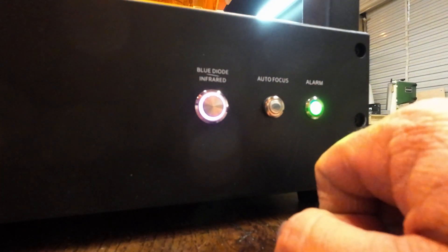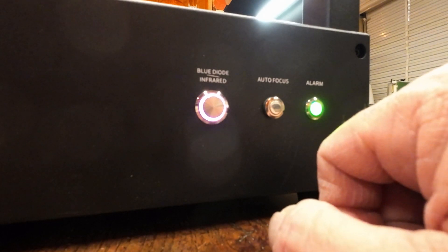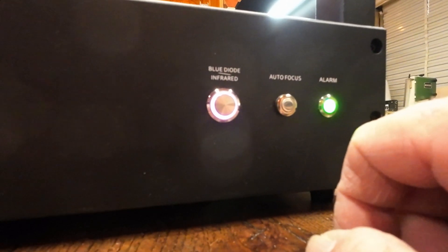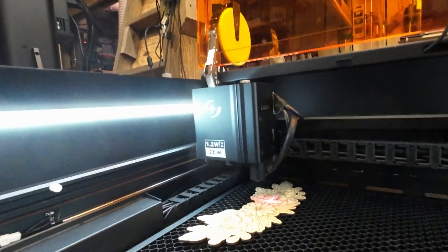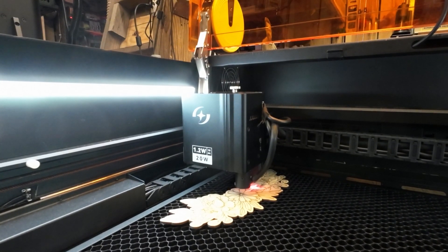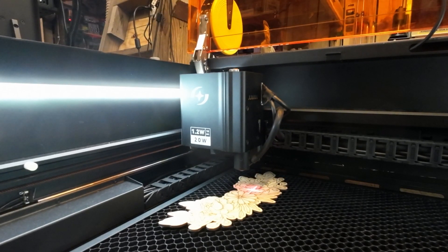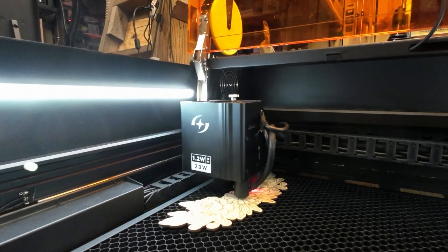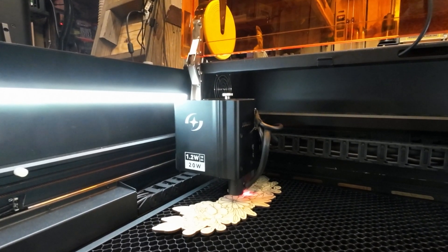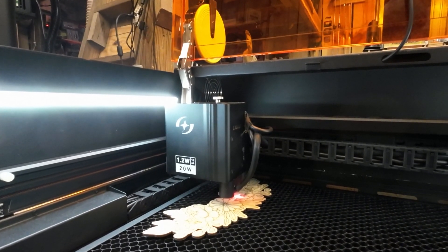Another thing — I don't want to demonstrate without any material in here, so let me put some material underneath it. There's the autofocus button. When you've got material underneath the laser, you hit the button — you'll notice the head goes to the top, finds the top, comes back down, and it focuses. It's going to go up, find the top of the axis's movement, go back down, and focus on the material. So far it has been very accurate and I've had really good results with it.